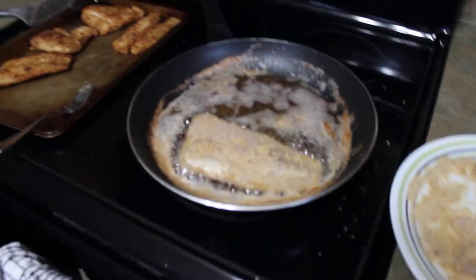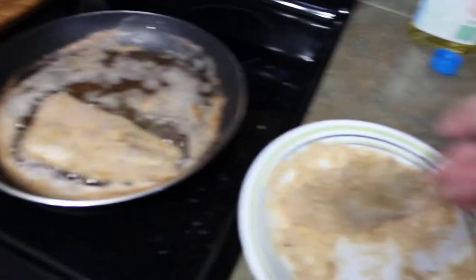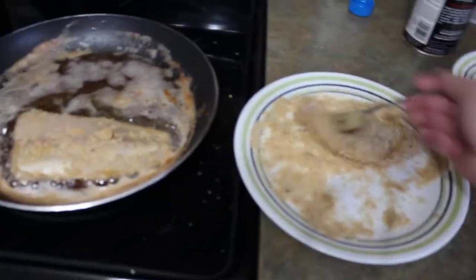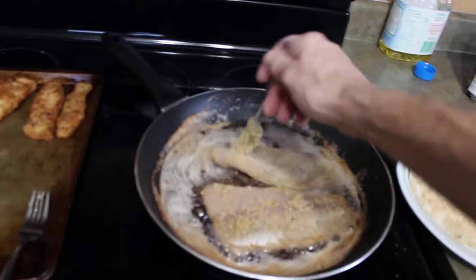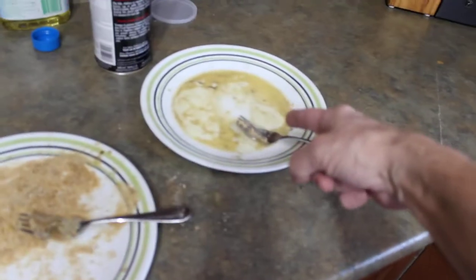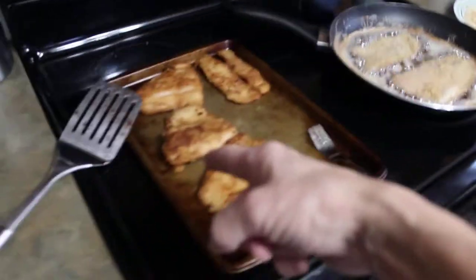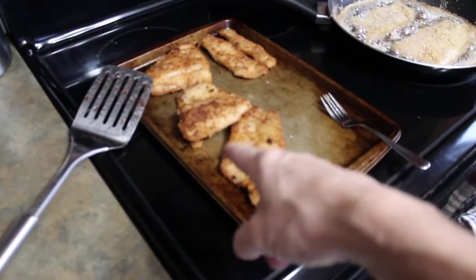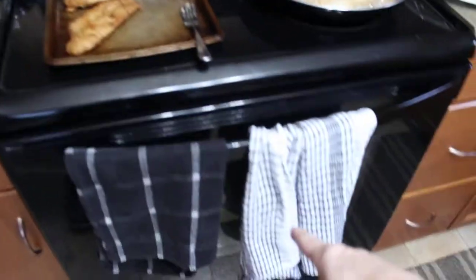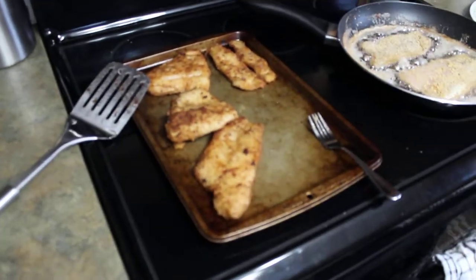It's coming up nice, look at that — already a couple of minutes. Walleye pickerel, here we go. Eggs, breadcrumbs. Pickerel ready to go — you can eat them now, or what you can do is take it and put it in the oven.